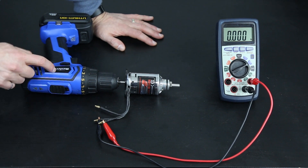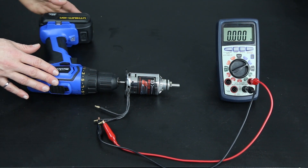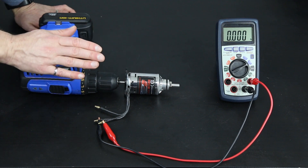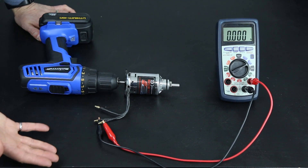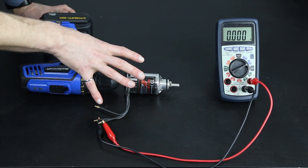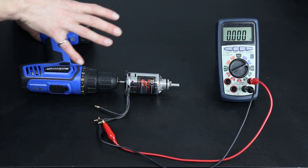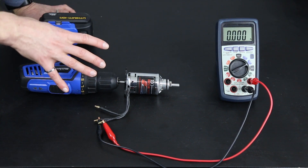The next component you need is a drill. I've selected this drill because it uses a lithium-ion battery. A lithium-ion battery allows me to get more accurate results, as that battery is going to allow the motor to rotate at more of a constant speed as I take both measurements. If you happen to have two multimeters then this is not as important, but I'm going to take one measurement, stop, switch the setting on the multimeter, and then take another measurement.